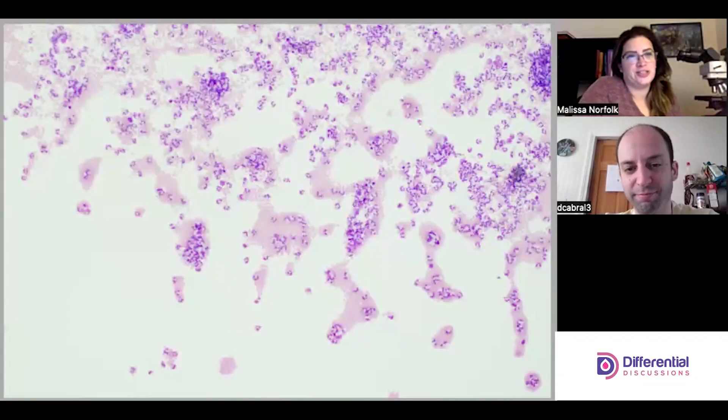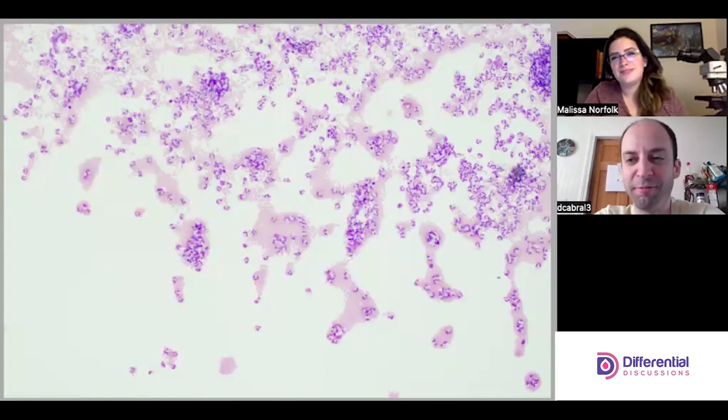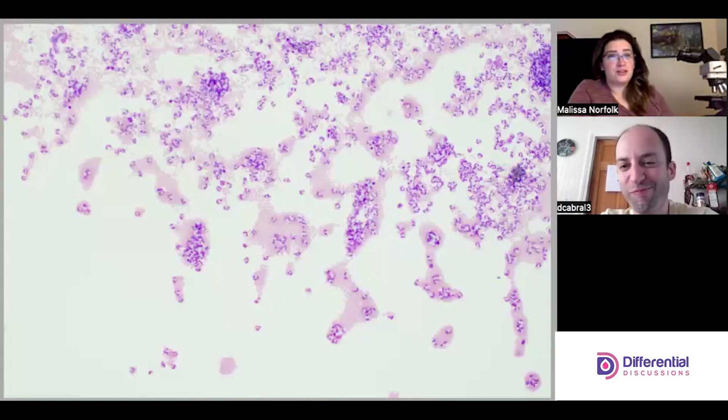Hello and welcome to Differential Discussions. I'm Melissa and I'm Dave, and we're back with another synovial fluid. You can never get away from synovial fluids, especially on the shift I worked.